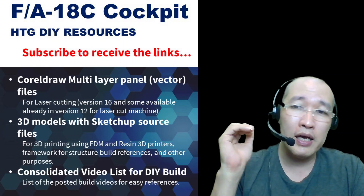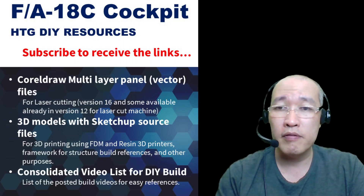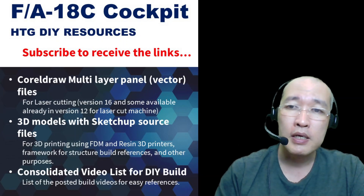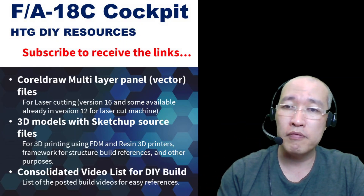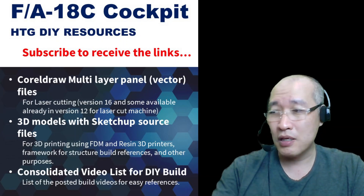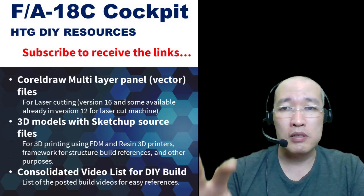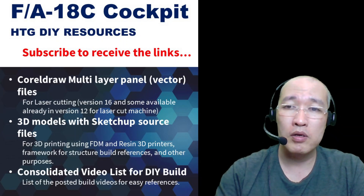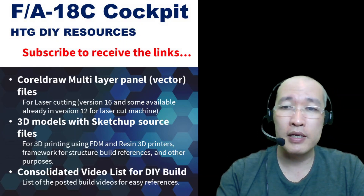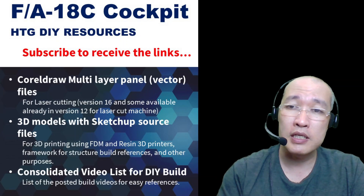Without further ado, I'm going to talk about what's in the resources. There will be a link to my HobbyTech Google Drive. There will be several folders — the first one I want to share is the FA-18C cockpit. There will be several cockpits and multi-function panels that I built for FS 2020, the A320 button box, and some other panels like car racing panels. I'm going to share the resources and files into the Google Drive in stages — the first one being the FA-18C cockpit, and I've also just finished uploading the CorelDraw multi-layer panel files.